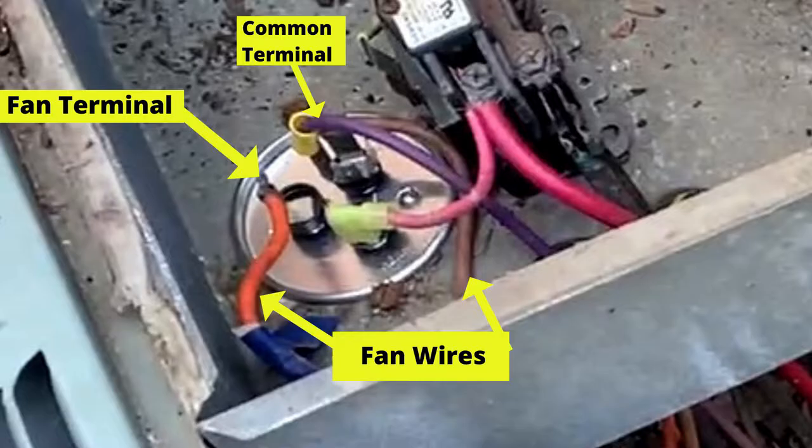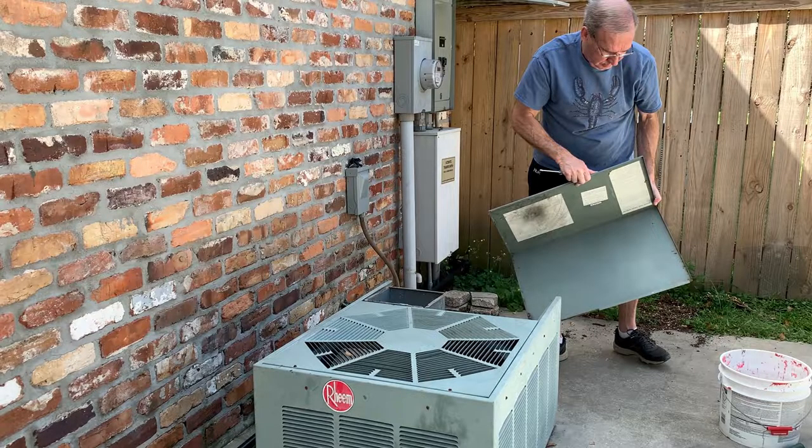Most of the time, to reverse the fan you can just swap these two wires around, and that will cause a reversal in the fan direction. But before we do that, we want to check the wiring diagram. The wiring diagram can normally be found inside the cover plate. Mine's a little bit dirty so I got a cleaner copy — let's look at it.